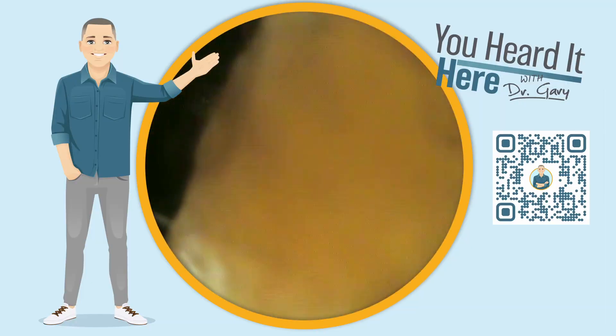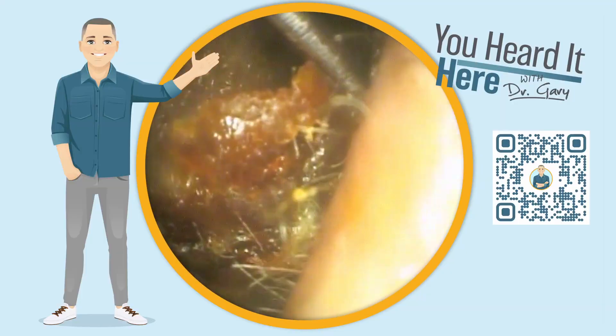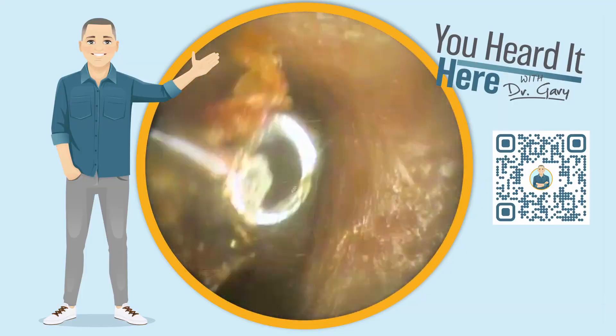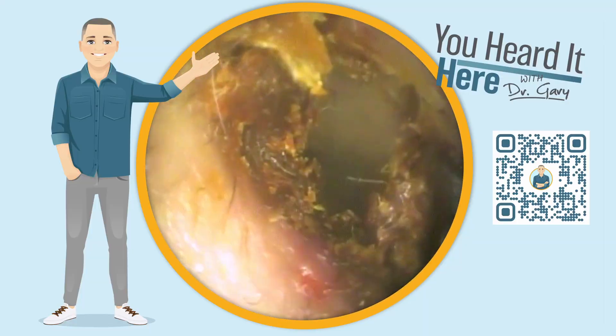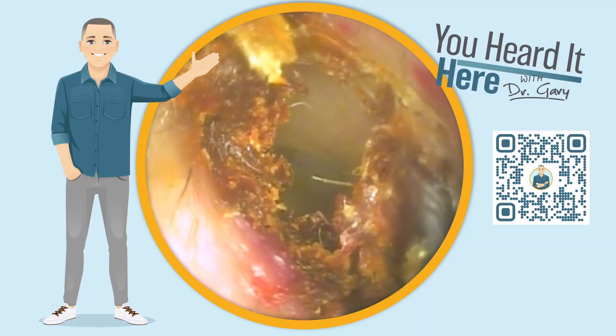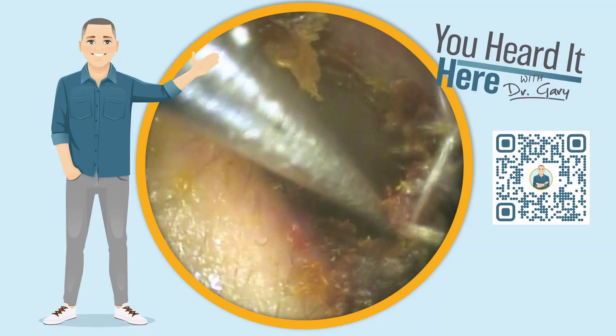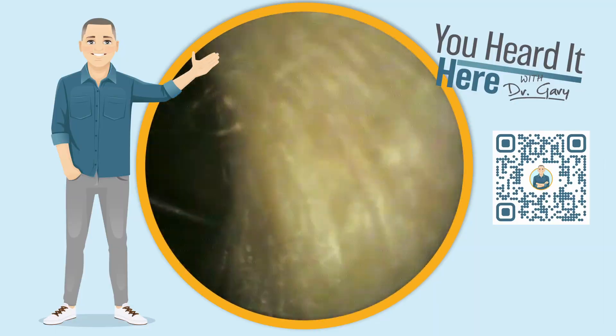You can see a large chunk of wax here in the middle of the ear canal. We've now pulled that off the ear canal wall. As we look back in, you can see the eardrum, but on both the right and the left you can see wax that's just impacted.